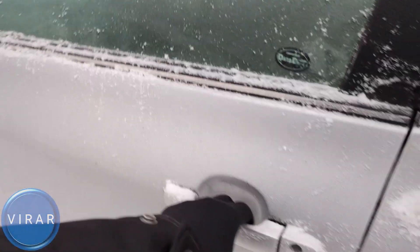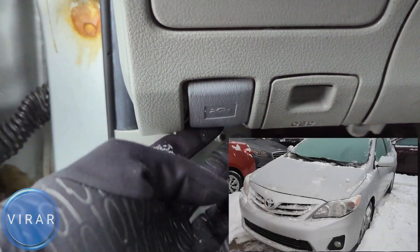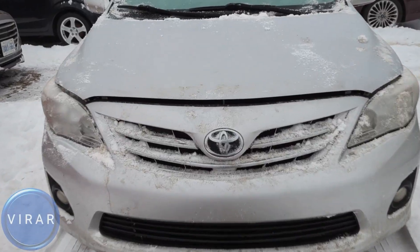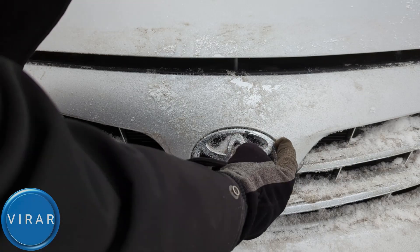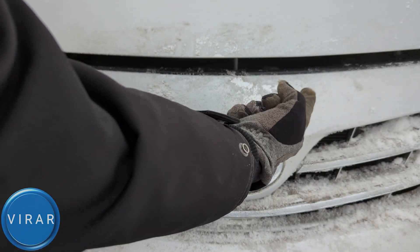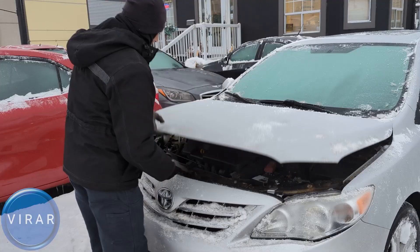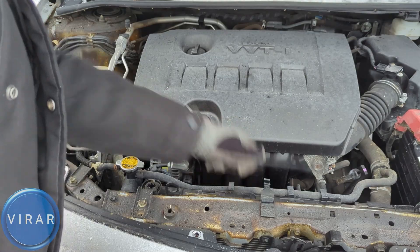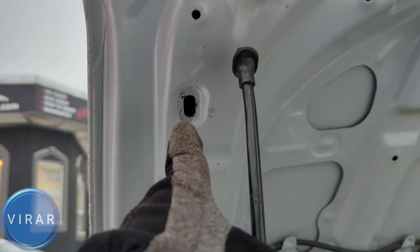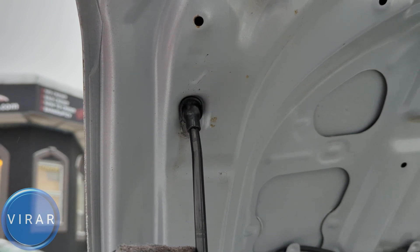Open the driver's side door. Right over there at the bottom, pull the primary hood release lever. Now in front of the car, right about the Toyota emblem, put one finger in there and push it up and left to open up the hood. This hood requires a prop rod to stay in place. Grab the rod, put it in the slot with the arrow marking it, pull it back, and now the hood is secure.